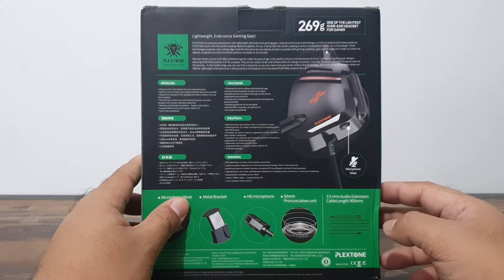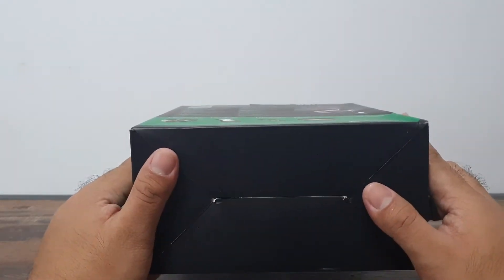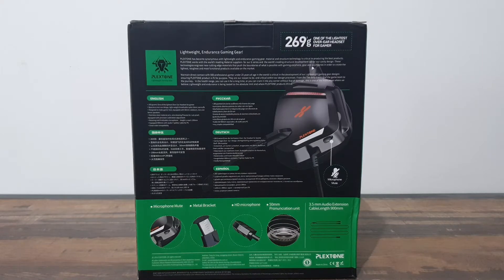Plexstone has become synonymous with lightweight and endurance gaming. Material and structural technology is critical to producing the best products. Plexstone works with the world's leading material suppliers for their G-series and the world's leading structural development lab for their cavity design. Back to camera now — I've taken the headset out of my recorder. Comparing the pickups, I believe the mic is very nice, very clear, and sounds very natural. For a budget gaming headset, it's very impressive.